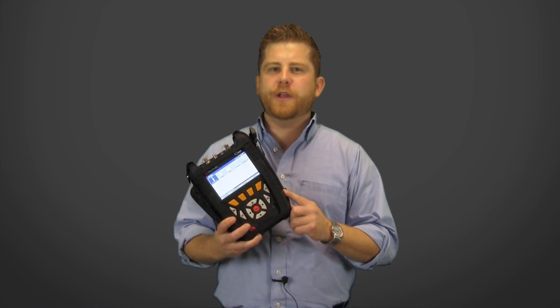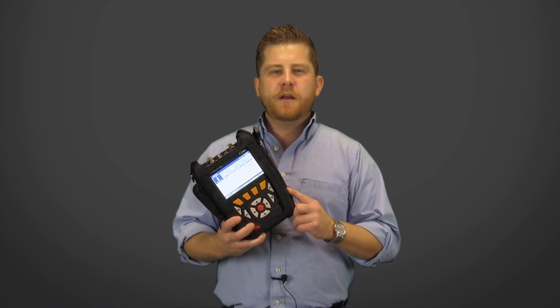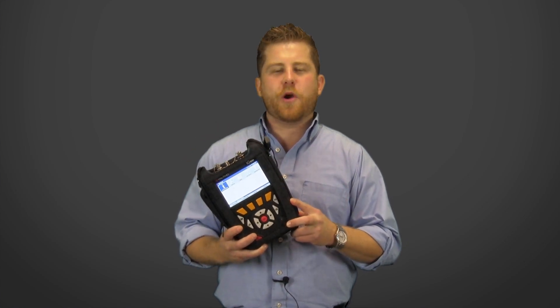As you've seen today, we now have one meter to tackle all of your troubleshooting and maintenance of an entire HFC plant. For more product videos, how-to's, and helpful hints, be sure to subscribe to our YouTube channel.